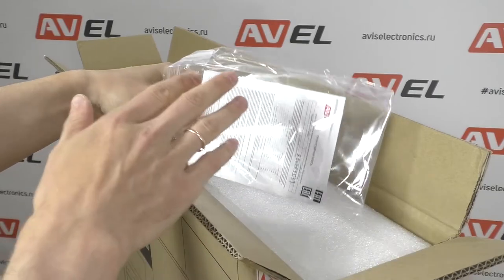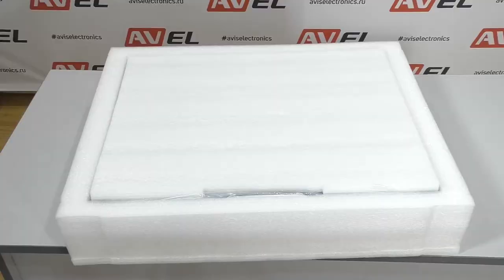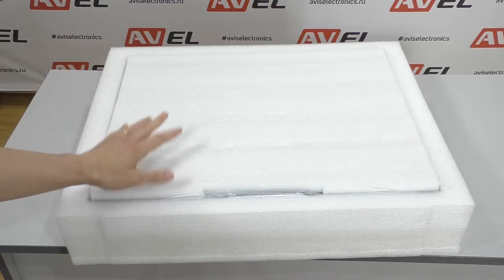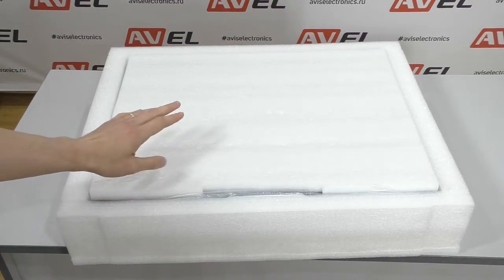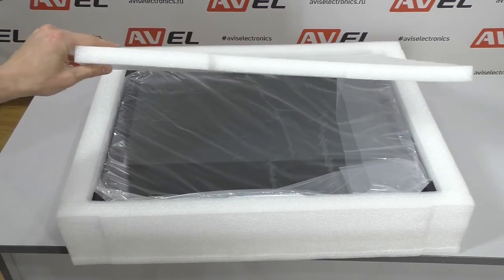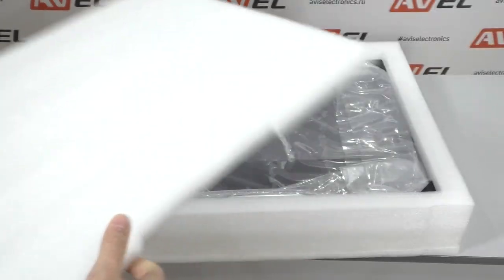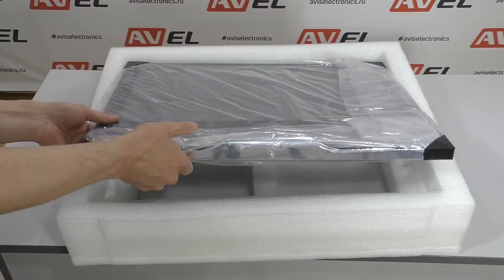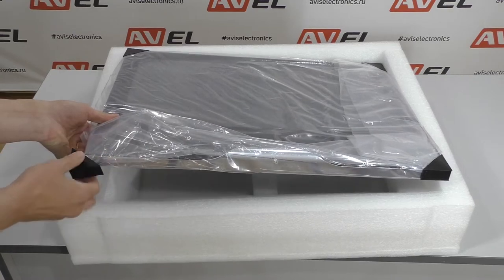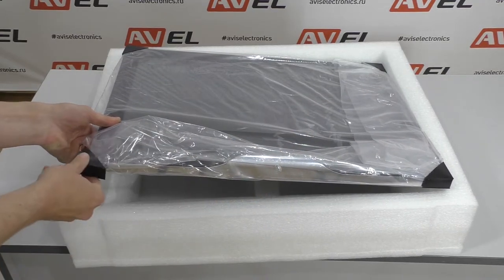Here on top is the warranty card and all the necessary instructions and drawings. This is how the front side of the package looks like. The cover is also made of special foam material. Let me remind you that the front side of the TV is made of tempered glass, so we protect it with reliable packaging. The TV itself is packed with thick film and all the corners are protected by plastic caps.